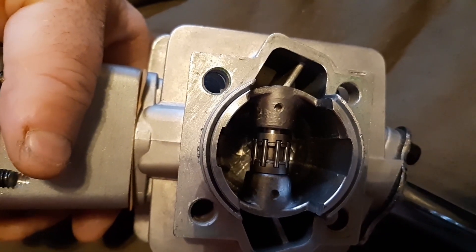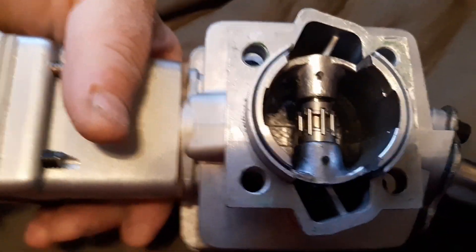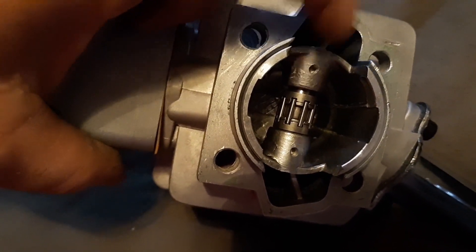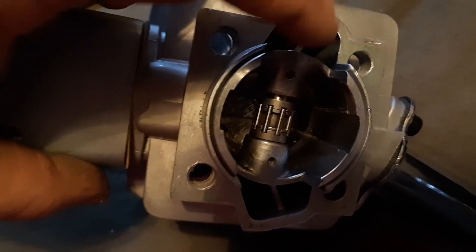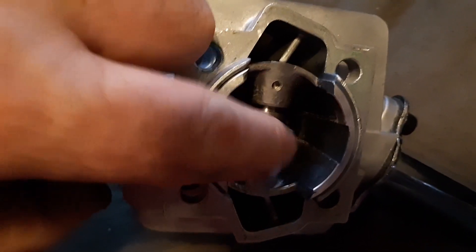Here's the number two piston. If you notice, the transfers line up with it. Most of the 38 millimeter stroke builds have these number two pistons in them.